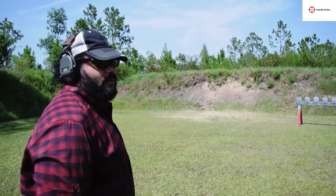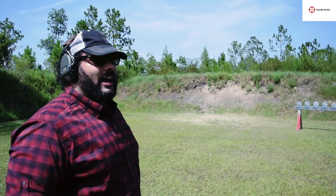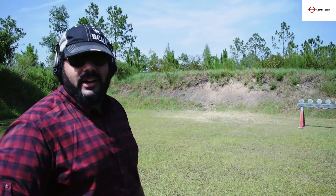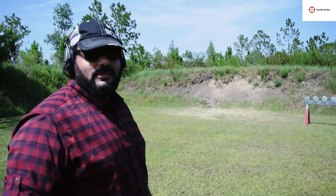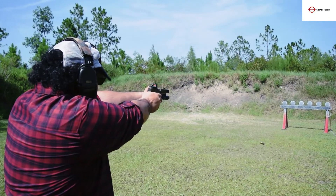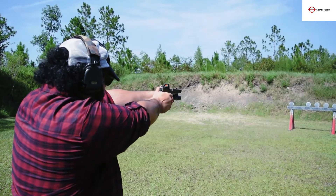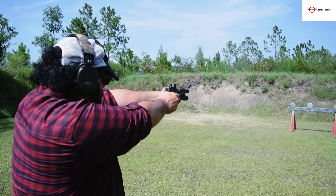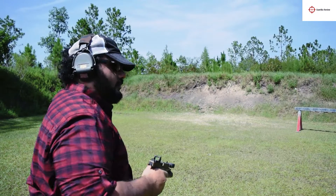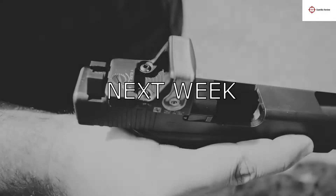If you like this video, go down to the comment section, type some stupid stuff, insult me — I don't care. Subscribe, like, share with your friends, share with your idiot friends who keep buying Tauruses. Just keep doing you, do the right thing. I don't know why my shooting sucks, but I've got to come out to the range more — and so should you. I love you.